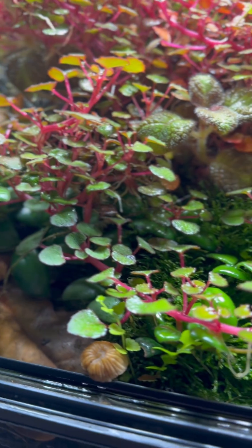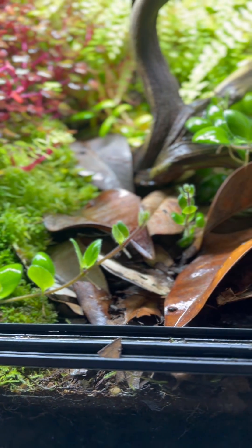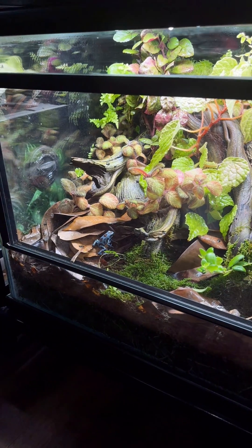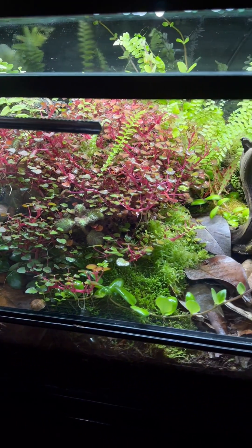What's left to do is to feed, enjoy, and observe your animal in its naturalistic, enriching environment. If you keep bioactive enclosures, comment your routine below. And don't forget to follow — it really helps out this channel.